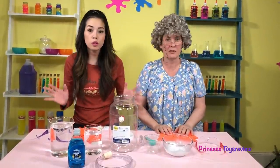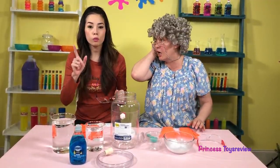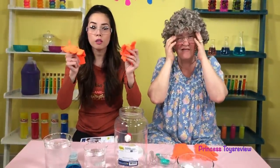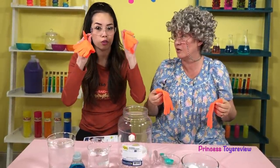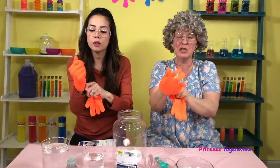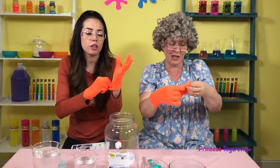Before we get started doing the science experiment, safety first! While working with dry ice, we always want to put on some safety glasses! Got some purple ones! Granny got some pink ones! We need some gloves! These gloves are especially made to work with dry ice, because it's very, very dangerous to touch it with your fingers. They're called dry ice gloves!